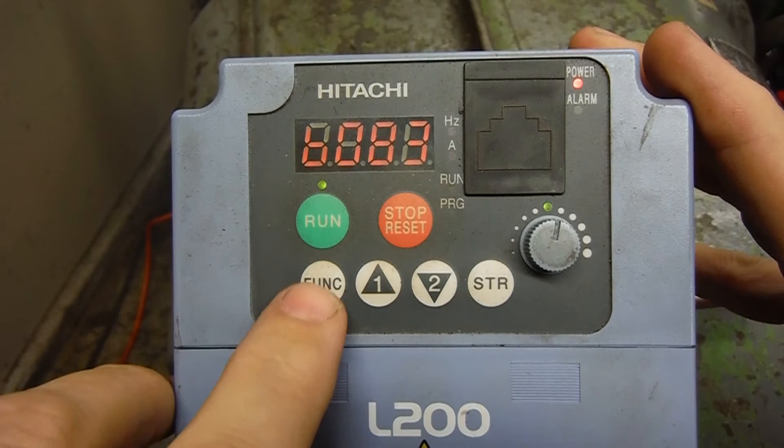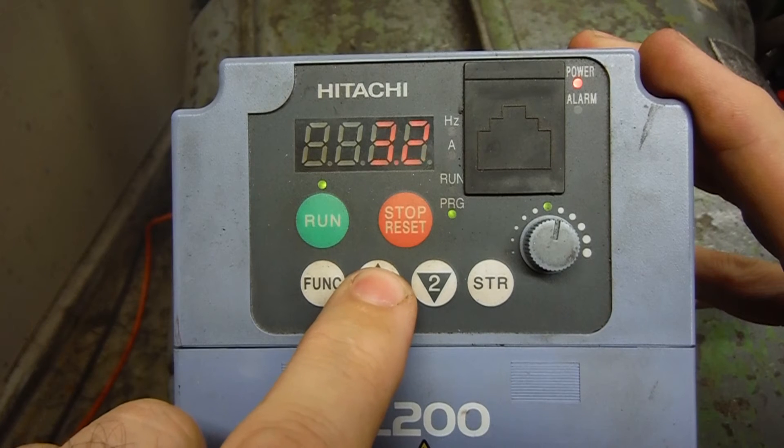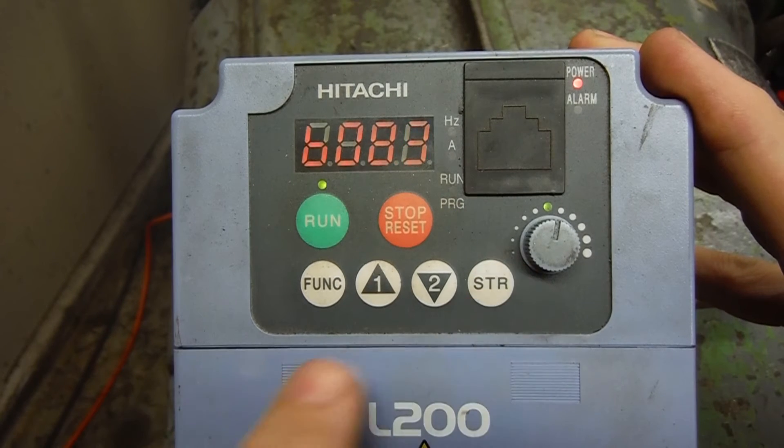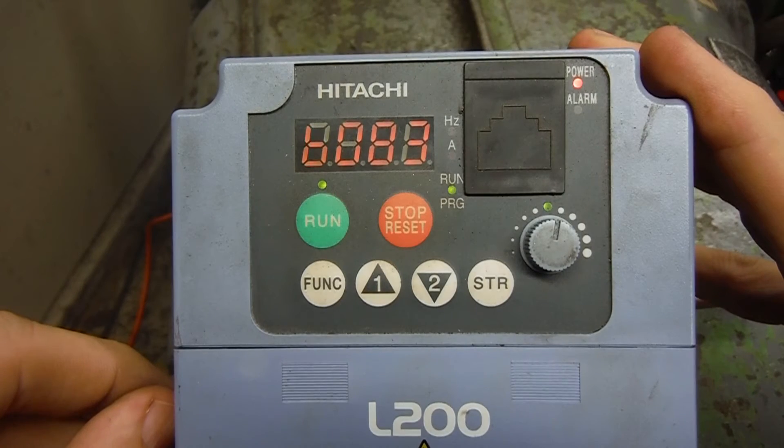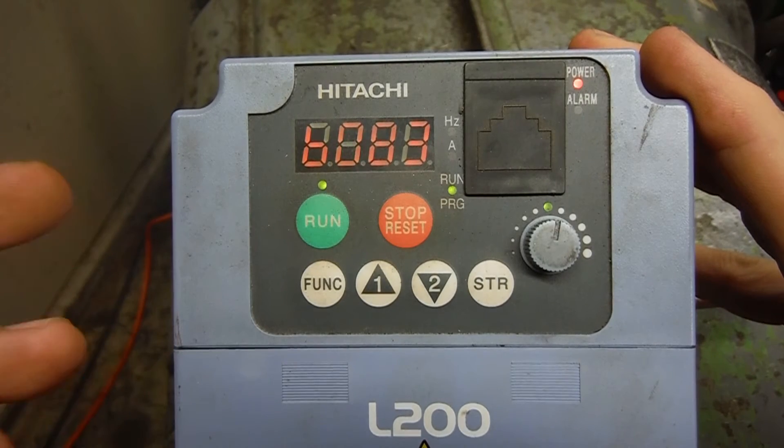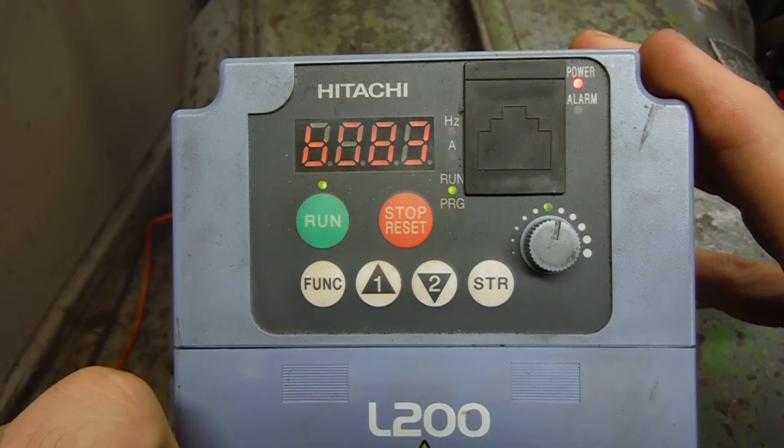To change that, we go in here and bump it up to 4. We'll store that. Try that speed, and you can hear it's going up a little bit in frequency, but it's still rather annoying.